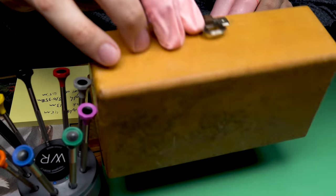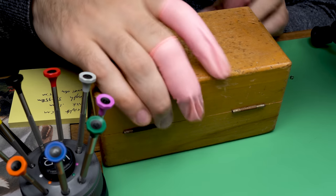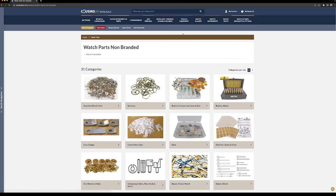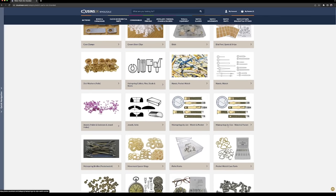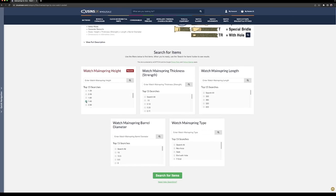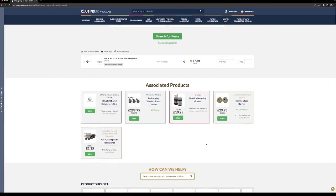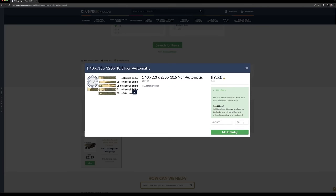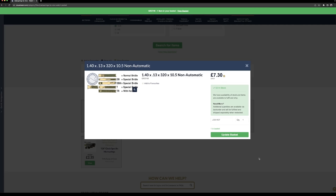There are a couple of ways to go about finding a mainspring. The website I use is Cousins UK — they're based in England and are really the best website out there. This is not paid or anything; I just happen to use them a ton. I can search by mainspring height (1.4mm), thickness (0.13mm), and barrel diameter (10.5mm) and it came up with one option. It says non-automatic, which is what I want. This one is seven pounds thirty — about 10 bucks American — and I can add it to my basket. It takes a little while coming from England, but check it out — it's here.